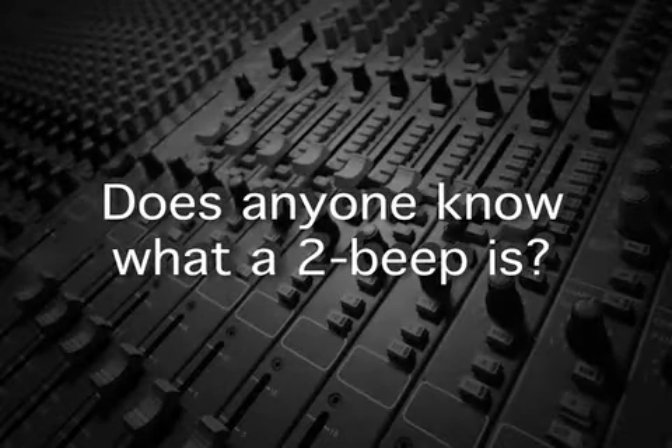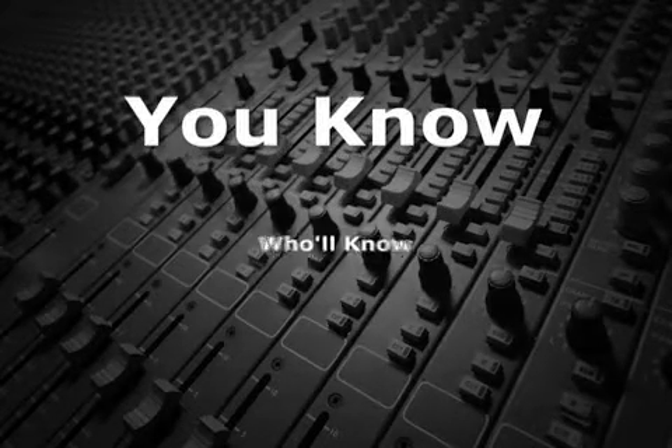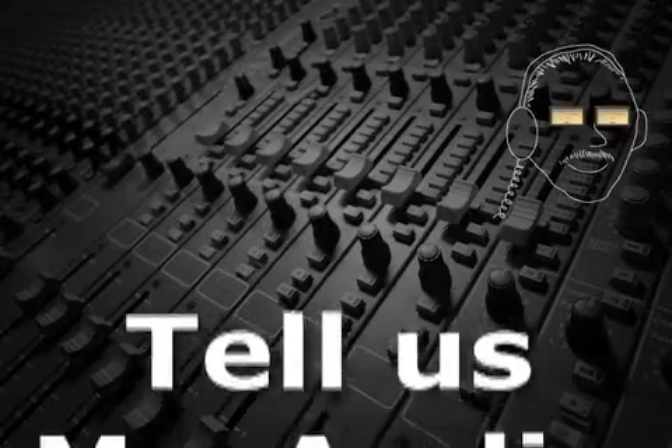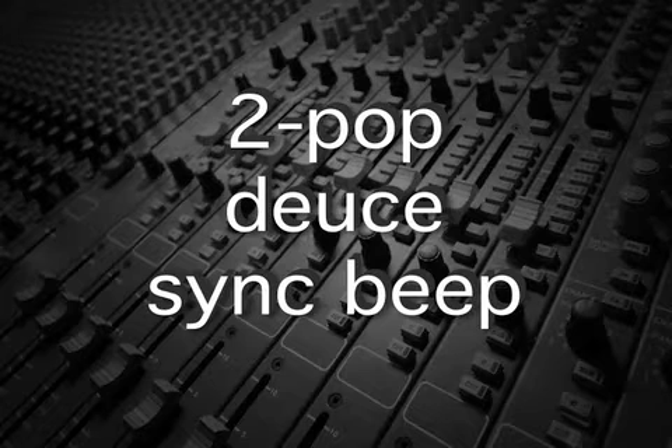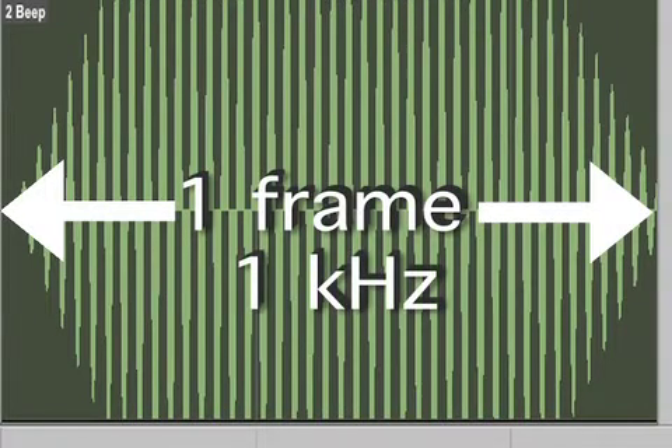Does anyone know what a 2-beep is? Tell us, Mr. Audio. The sync beep at 2 seconds before first video is part of the standard Academy Leader that precedes the program. The 2-beep, also called a 2-pop, the deuce, or sync beep, is 1 frame long at a frequency of 1 kilohertz.